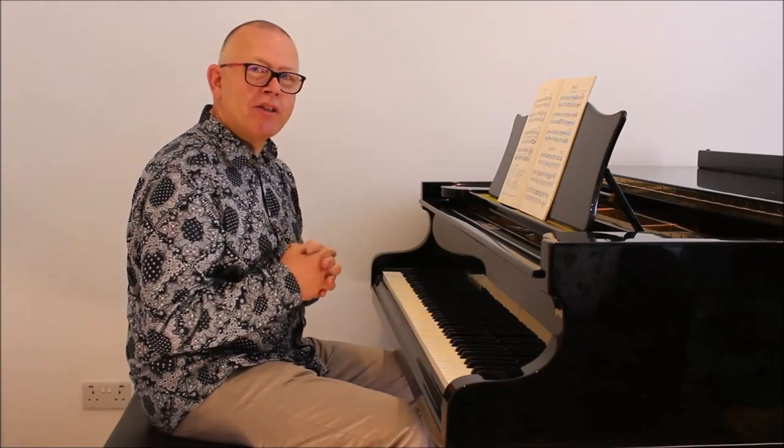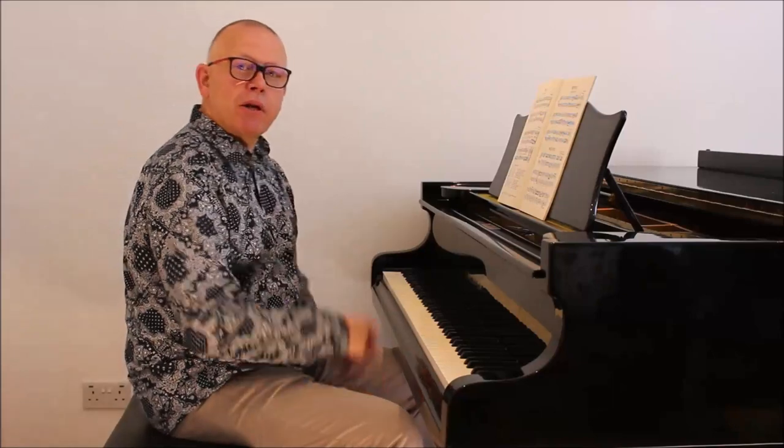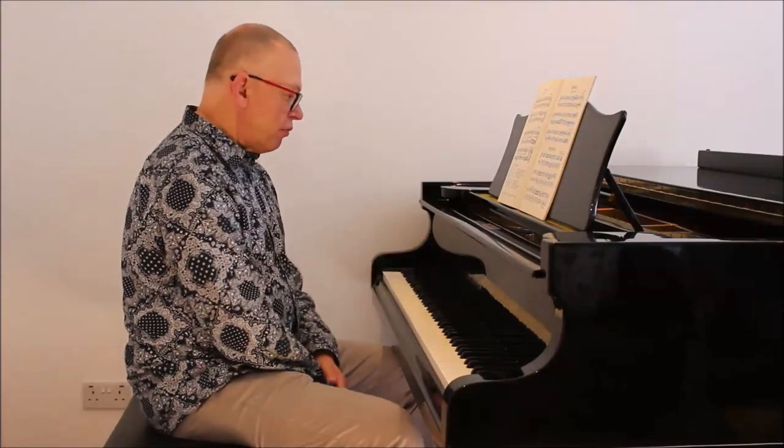And I'm going to show you a way that you can, if you're a teacher of piano, use this to get somebody really moving across the keyboard freely.